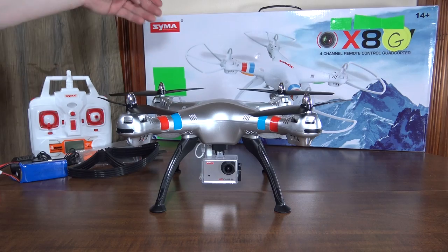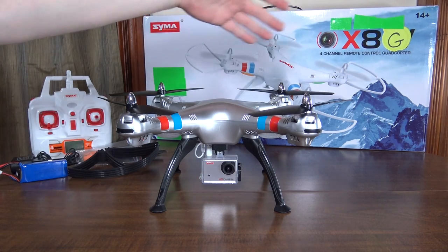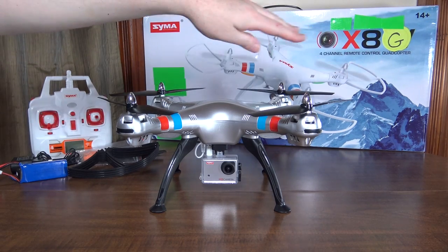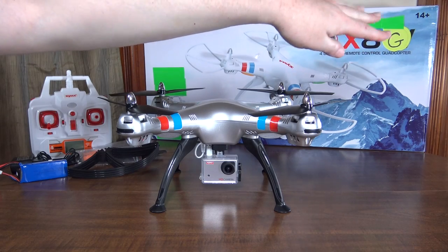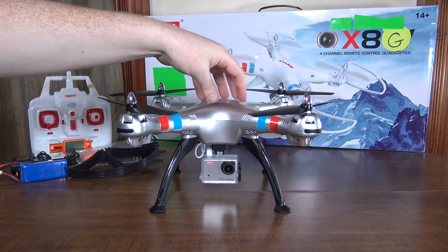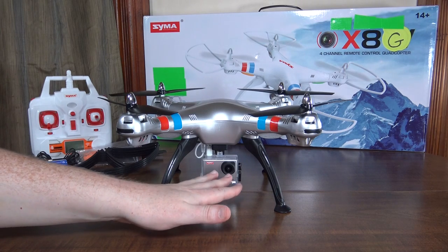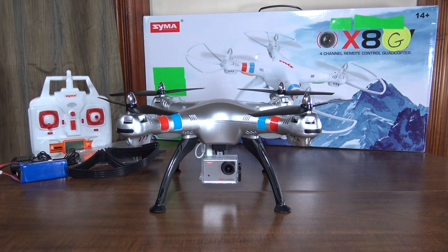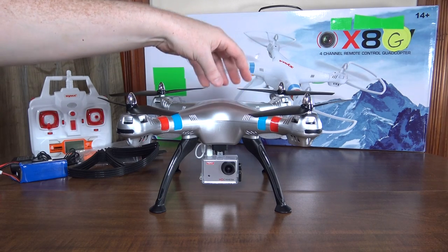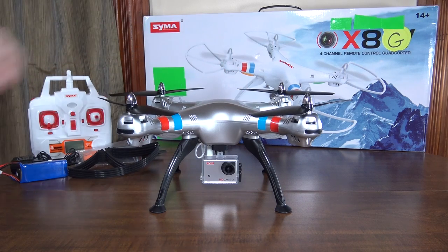Hey everybody, it's Flying Ryan here with a review of the Syma X8G. This was sent to me in an X8W box because it was an early sample model, so I've edited the box to remove any references to FPV, because this is not FPV. This is purely recording video to an SD card on the camera — there is no FPV transmission. There's been some confusion about that, as some website listings are saying it's FPV, but it is not.